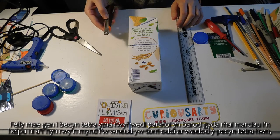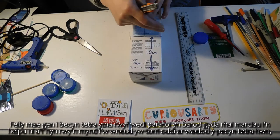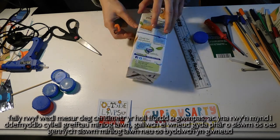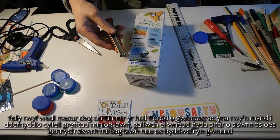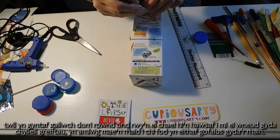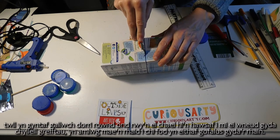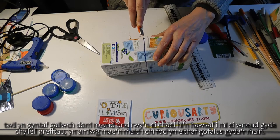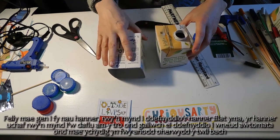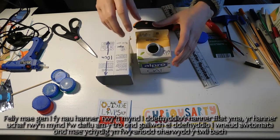So I've got a tetrapack here that I've already prepared with some markings to help us. What I'm going to do is cut off the bottom of this tetrapack — I've measured 10 centimeters all the way round. Then I'm going to use a really sharp craft knife. You can do it with sharp scissors or make a hole first then cut round, but I personally find it easiest with a craft knife. Obviously you do have to be pretty careful. So I've got my two halves — I'm going to use this flat half here. The top half I'm going to discard for the moment, but you can use it to make automata.